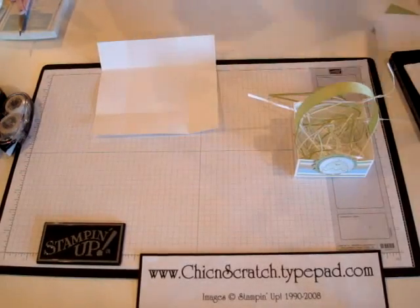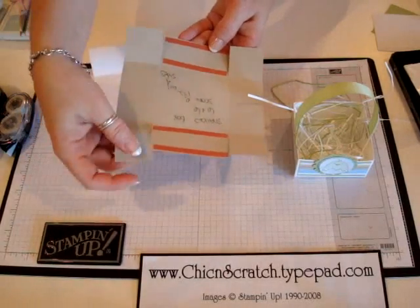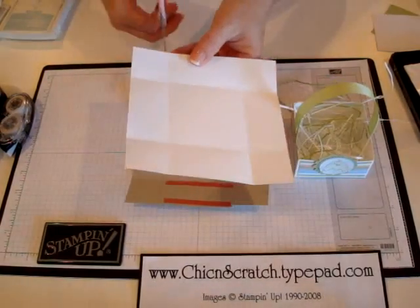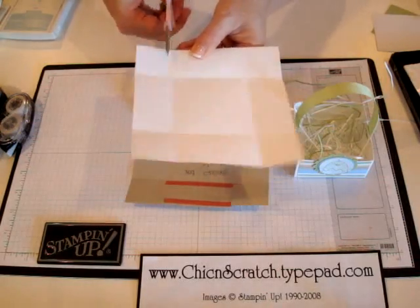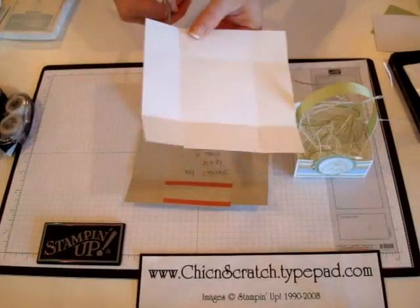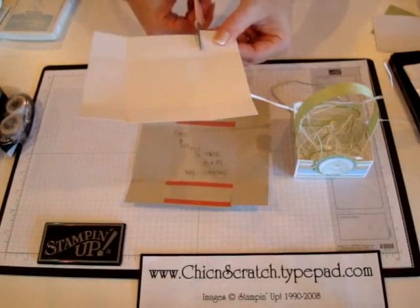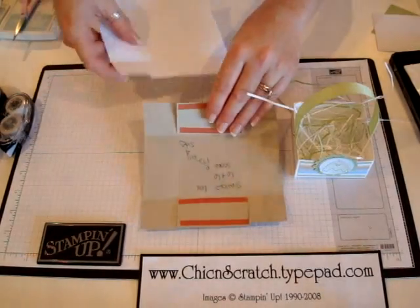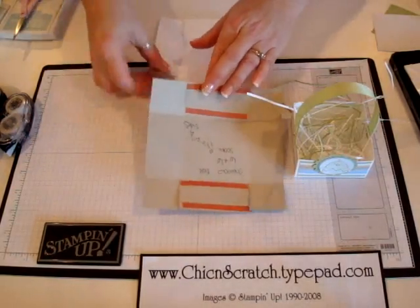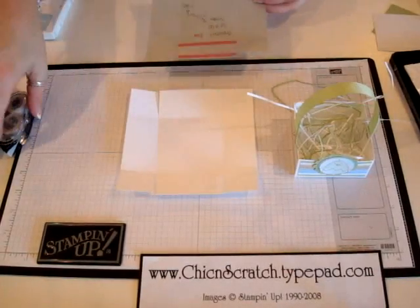We're going to fold this on the score lines. I've made a template — the red sticky strip is where I'm going to put my adhesive, and these are my cut lines. Looking at the template, I'm going to cut, turn it, and do the exact same spot on this end. Make sure when you use your adhesive that you put it where it's marked, because if you put it on the other side it's not going to work right. Instead of using sticky strip on my sample today I'm just going to use regular adhesive — the snail adhesive — so that it will go faster.